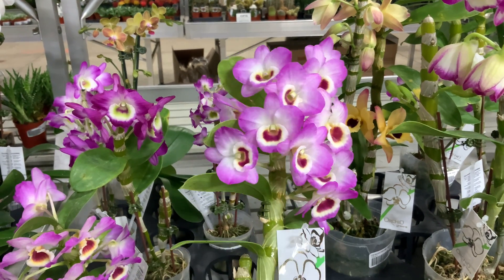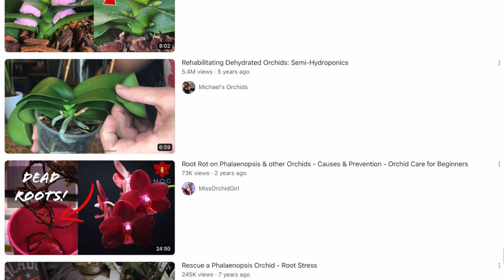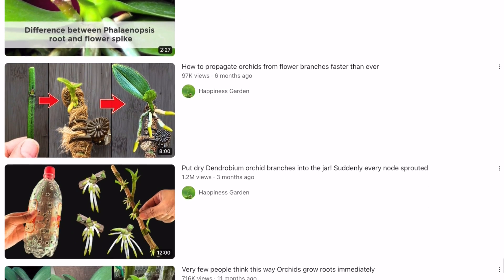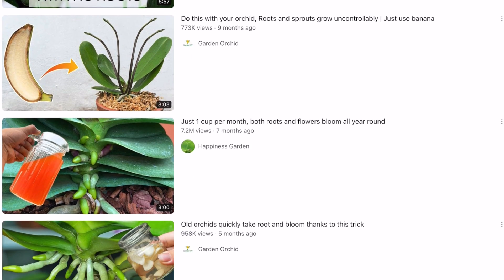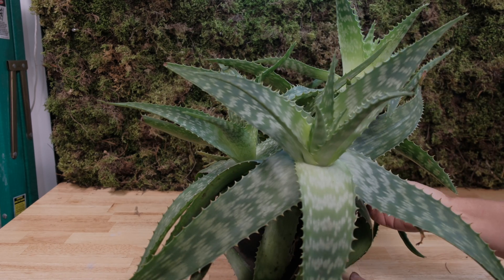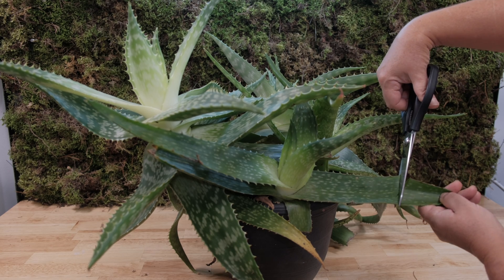I decided to look on YouTube and just on the internet, and I was shocked by how many new methods were proposed. Previously, I had only heard about cytokinin keiki paste, which gives very questionable results. But look — almost everything you have in your kitchen can be used as a growth stimulator for orchid keiki, from a variety of spices to banana peels. I chose one method for myself and decided to repeat everything step by step.